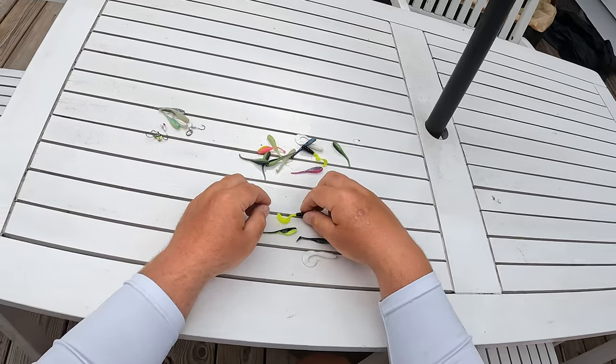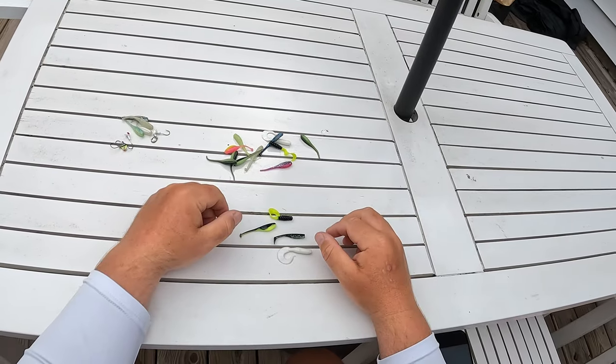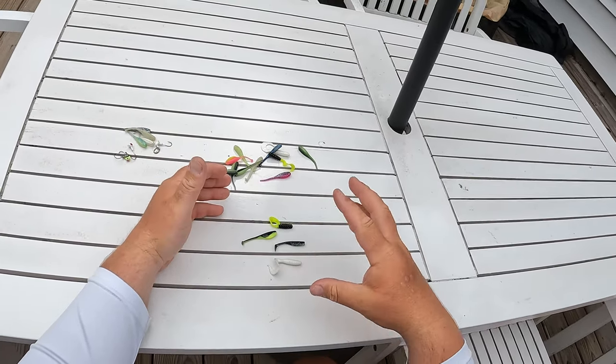These are some excellent choices right there. I love black and chartreuse. I don't have any deep purples or deep blues, but if you had them, that would be the right condition to throw those colors. You want to go with deep, darker colors.